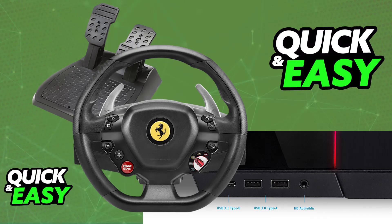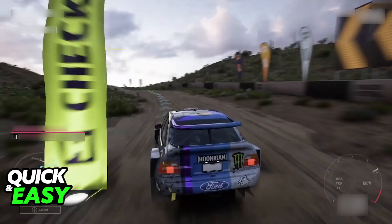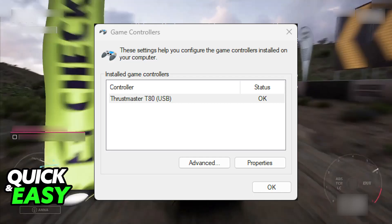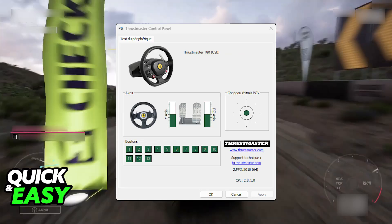Once this is done, you are basically good to go. If you want to ensure that it is properly set up, press Windows plus R and in the run window type joy.cpl. You will be able to see all of the steering wheels connected to your PC, including the Thrustmaster T80. If the status says OK, you are good to go, and you can go to the properties to customize it.